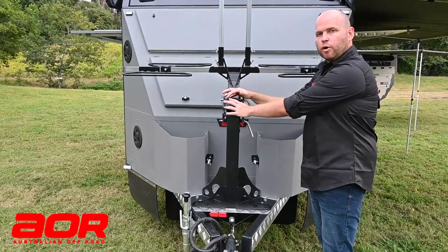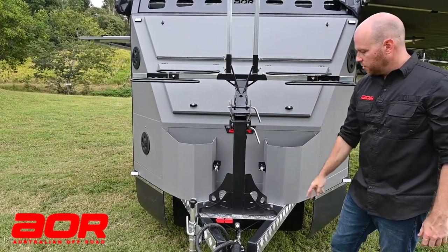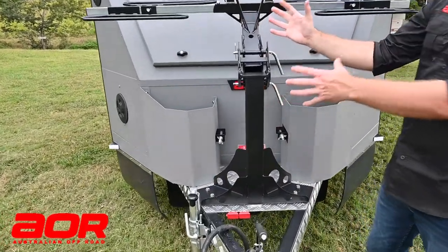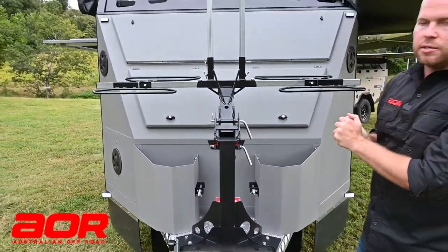This is an optional extra, so you can mount it onto the trailer and easily retrofit it. But if you know you're going away and not taking the bikes, it's as simple as removing these six bolts and the whole unit removes, which will give you much easier access to your front boot.